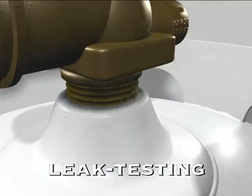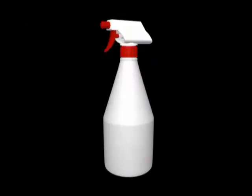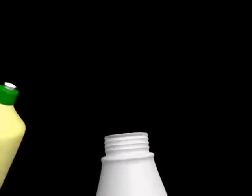Leak testing is a critical safety measure. To test for leaks, use a soapy solution applied with a brush or spray. A 2% soap to 98% water mixture is sufficient.